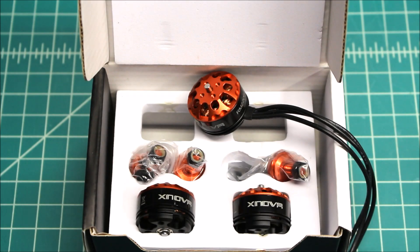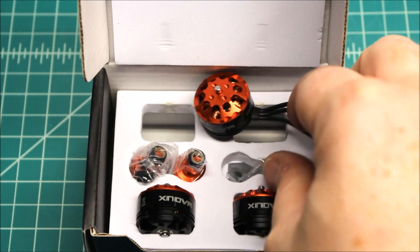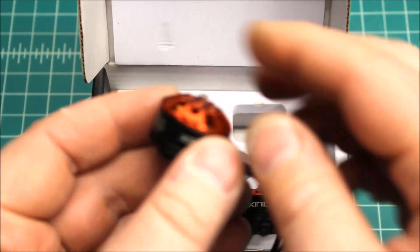I'm excited to put these on a build. These are going to be going on a Neato 220, the Dallas frame. I'm going to be doing a video on that and covering all the components that are going to go into it. Really smooth, really well built motors.